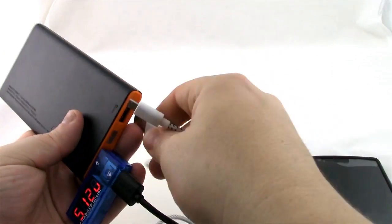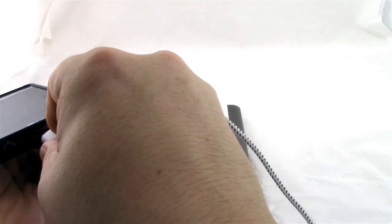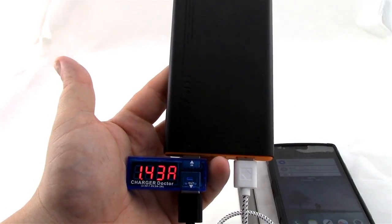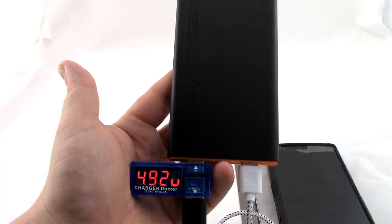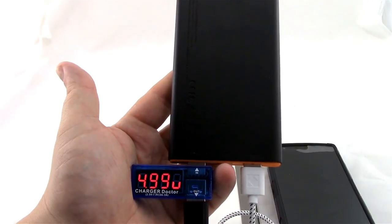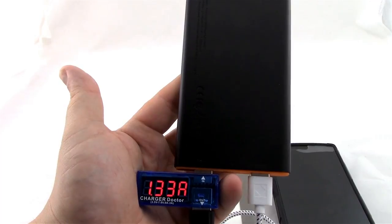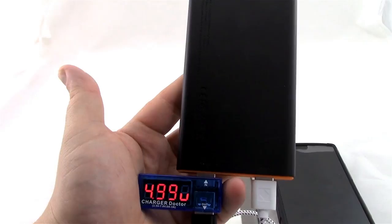We're going to bring in another USB cable and plug my phone into the other port. Now port 1 is charging the tablet at 1.43 amps, down to 1.33 amps at 4.94 volts. So it does take a little bit of a hit when you're charging two devices. But even at 1.3 amps, my tablet should charge in about an hour, and the phone should charge in less than 45 to 50 minutes.